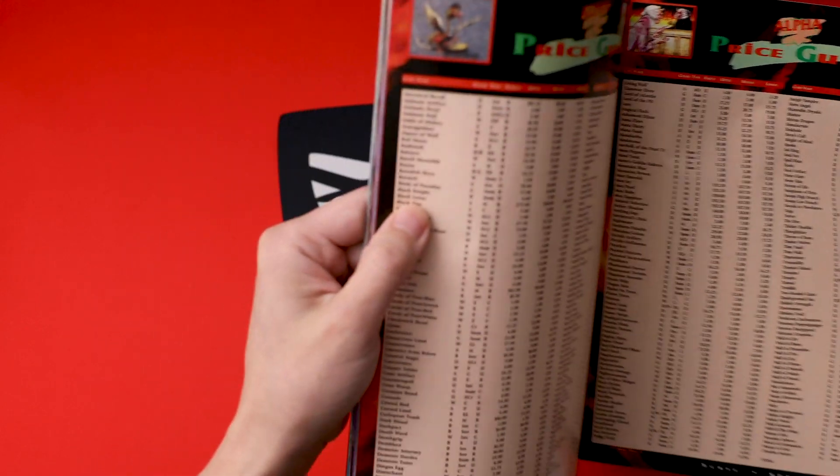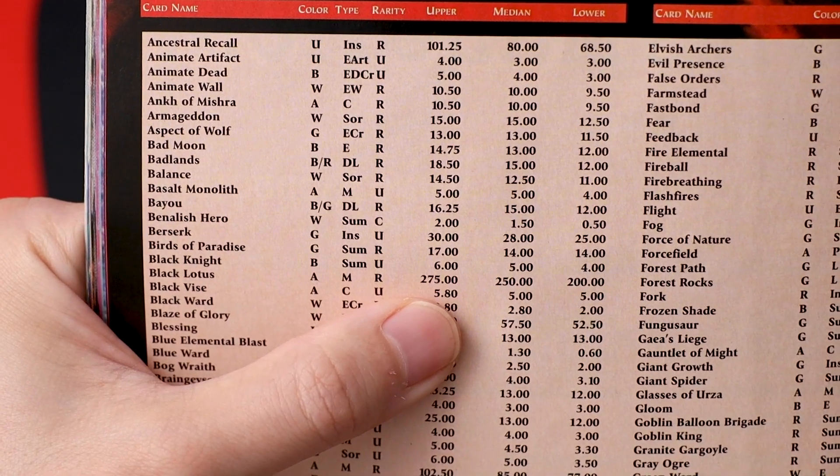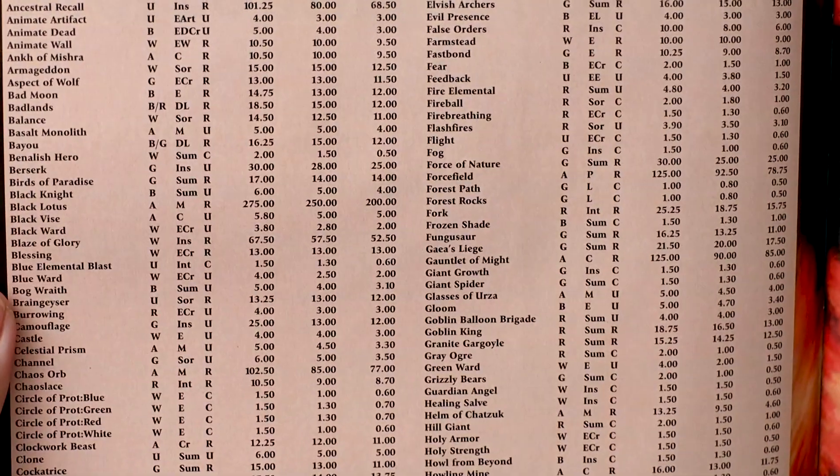You may have seen my previous video where we went through some of the prices back in 1995 when I started playing Magic. The Black Lotus had an upper price of $275, a median of $250, and a lower price of $200 — an Alpha Lotus going for under $300.